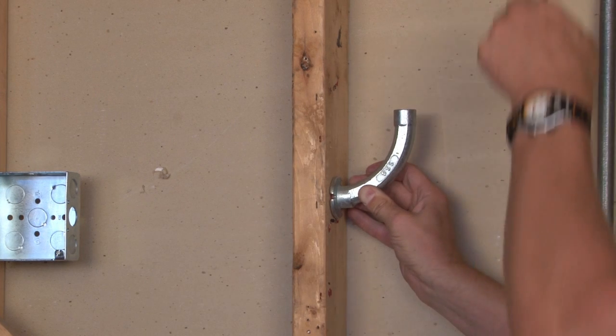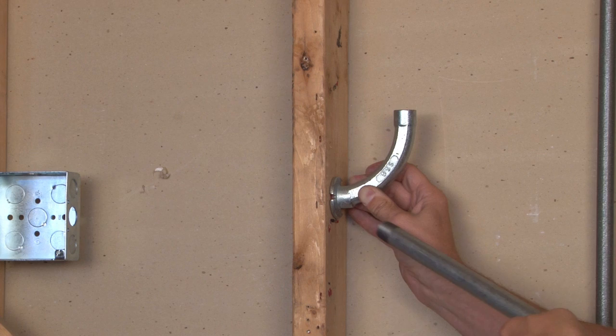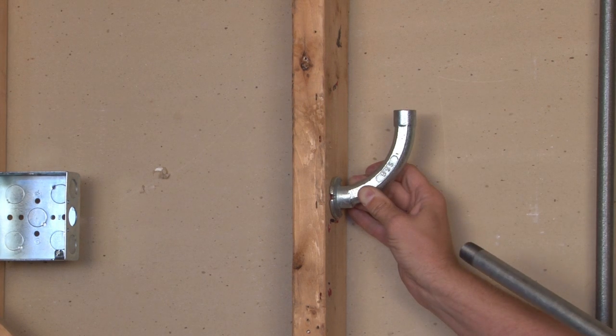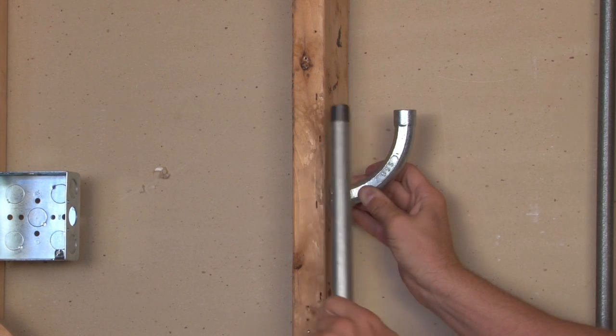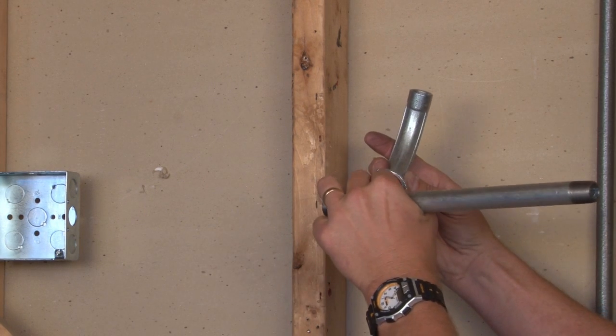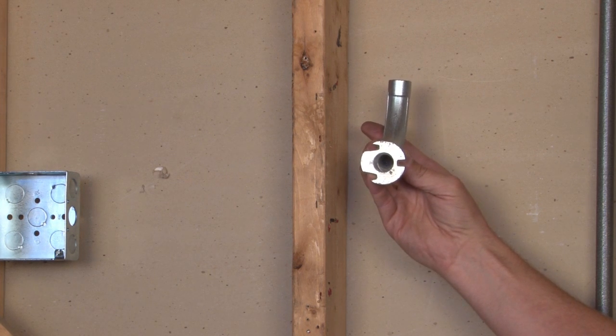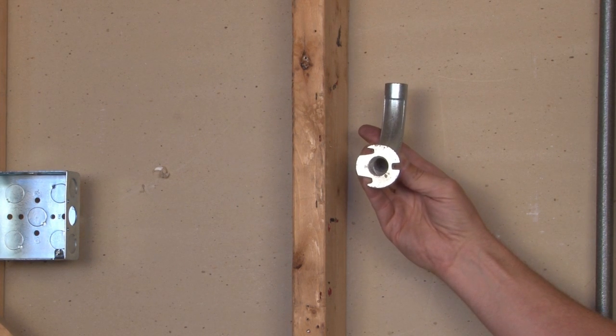The rigid conduit is then threaded. And after the concrete is poured, it's completely encased. Once the wood form is stripped away, it leaves a threaded aperture. By removing the gasket, you have perfect threads to the interior of the room.